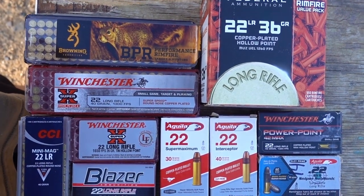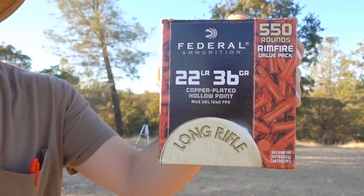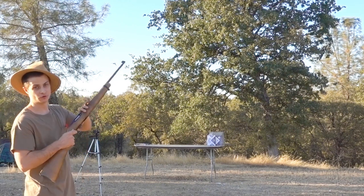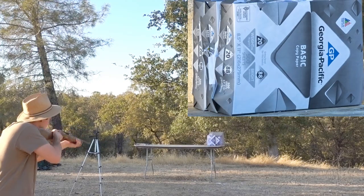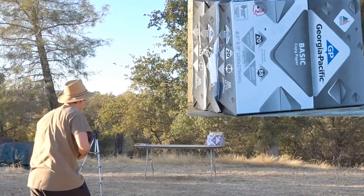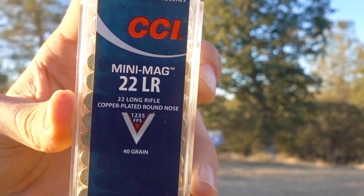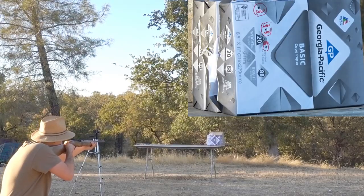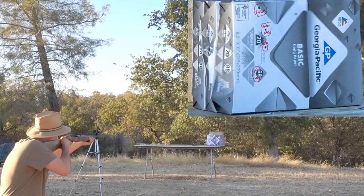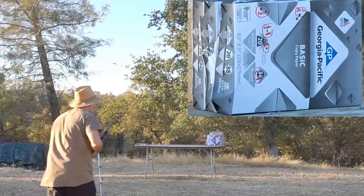So here's a look at all the different rounds we're going to be using — 14 different kinds. First up will be the Federal 550 round bulk pack, and we're going to be firing from only about 7 yards away using my Ruger 10-22. Next up, the Winchester Superspeed. And now the Browning BPR. CCI Mini Mag. Winchester 26 grain 10 hollow point. Winchester 42 grain power point. And the 22 Blazer.